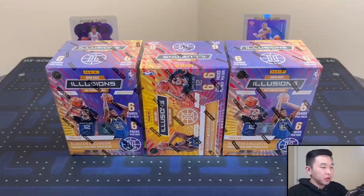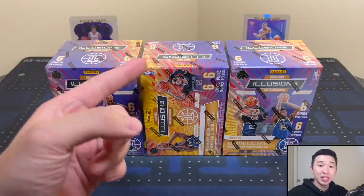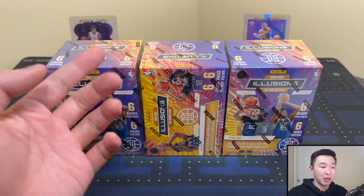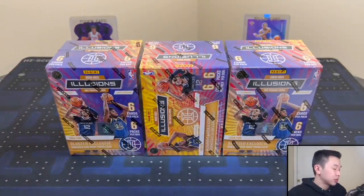If you guys like these retail reviews and want to see more stuff like this, help us out — drop a like, subscribe to the channel especially if you're new, share, comment, hit the notification bell. And a step further you can get some bonus content by becoming a member. Links down below in the description.